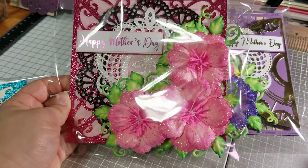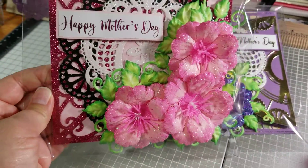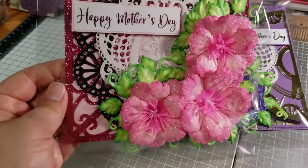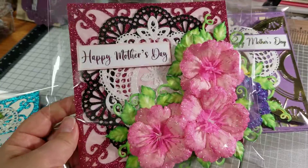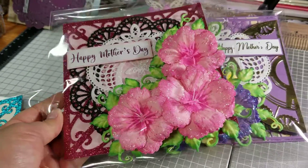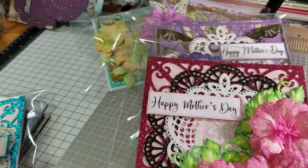For this card I used the Wild Rose collection, which came out last month. It is a beautiful collection — if you have not invested in it, I suggest you do because you can make wonderful stuff with it.